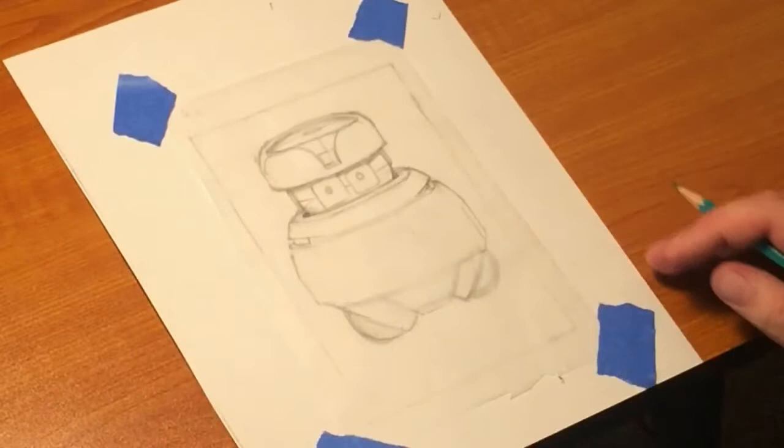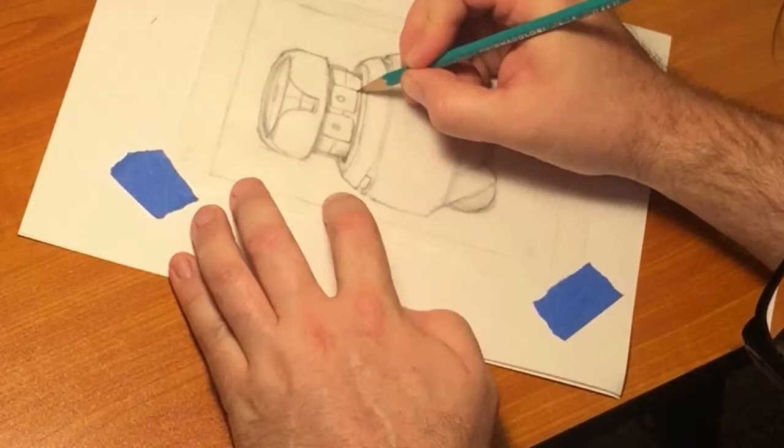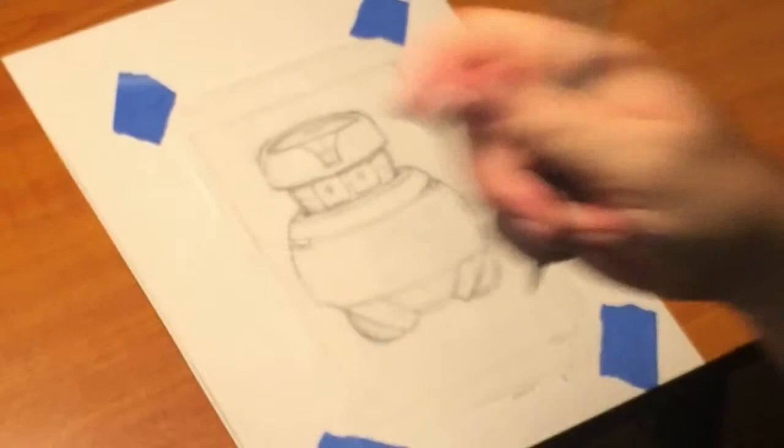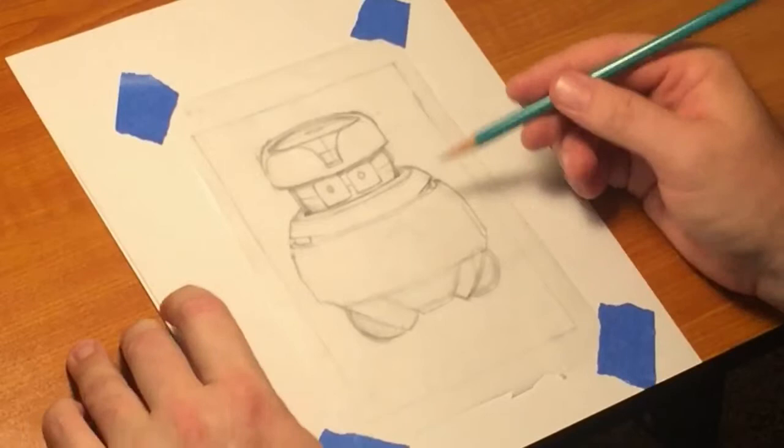This rough sketch helps me figure out where everything needs to go. I'm not the best at looking at something and getting the whole scale right — you know the old story about artists holding their thumb or pencil up to scale things, trying to get the size relation of the head and body. And I can see here the head is a little too big.